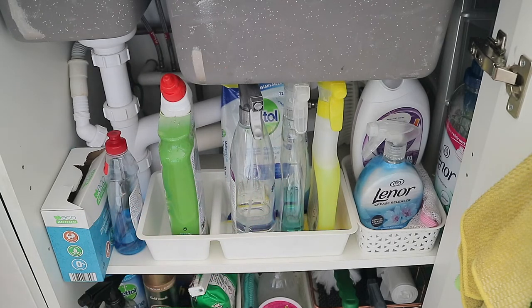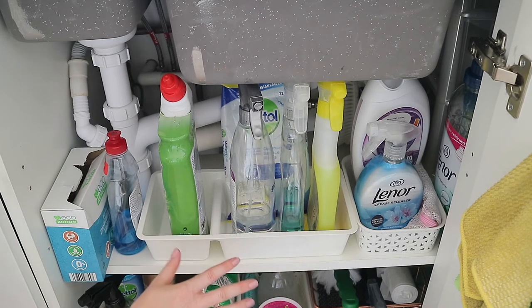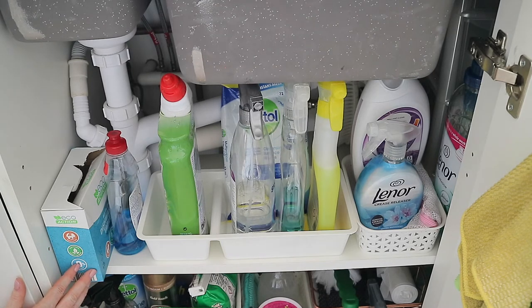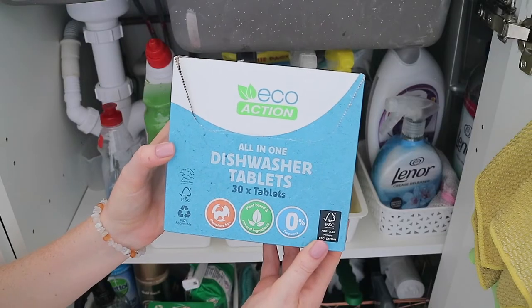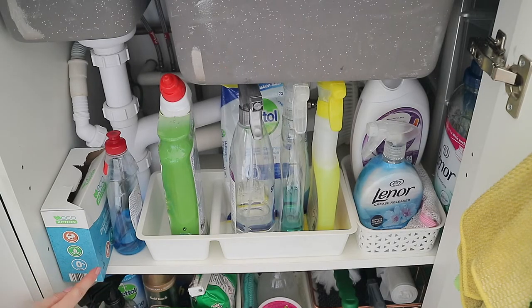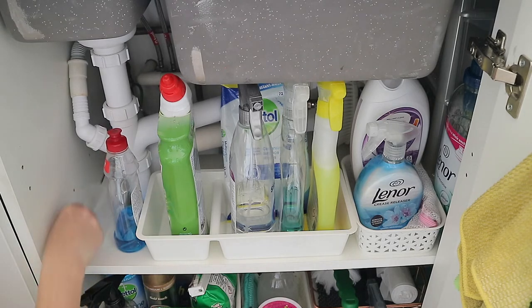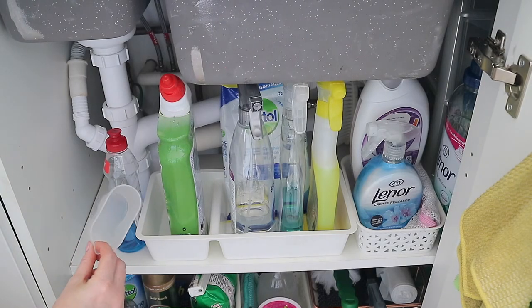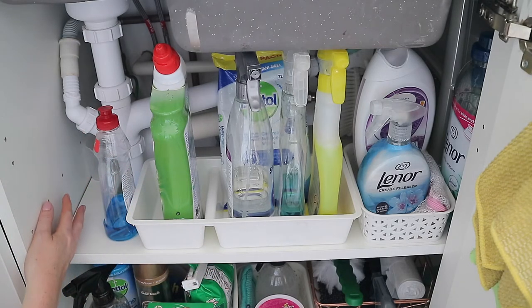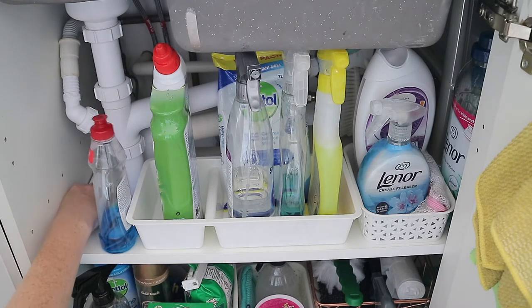First, I have some dishwasher tablets — these are from Aldi, called Eco Action. My mum picked them up for me; I haven't tried them yet but I'll keep you updated. Then at the back is an ironing water pot that I mainly use to water my plants. It's quite hard to show on camera, but there's a really small bit of shelf there, so I just put it at the back.